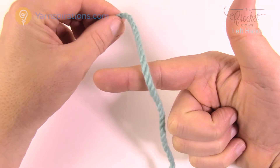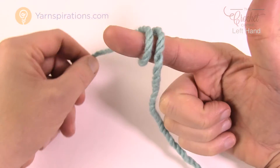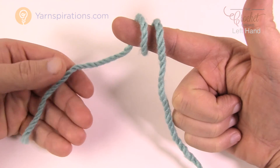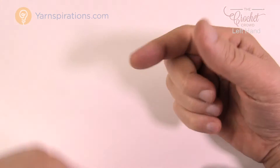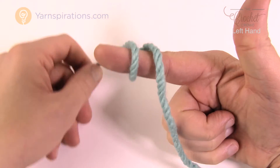Pull it up over your finger and go around once like this. The strand that's gonna be the straggler will be in front, and the one going to the yarn ball will be behind. Let me show you again — coming up, go around your finger once.